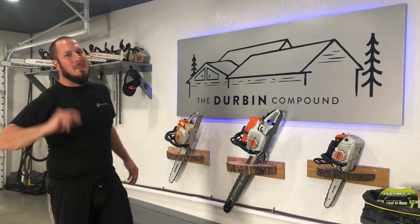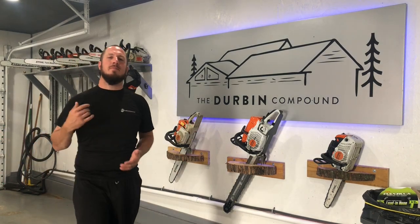What's up everyone? Welcome back to the Durbin Compound. If you haven't met me already, my name is Devin Durbin.